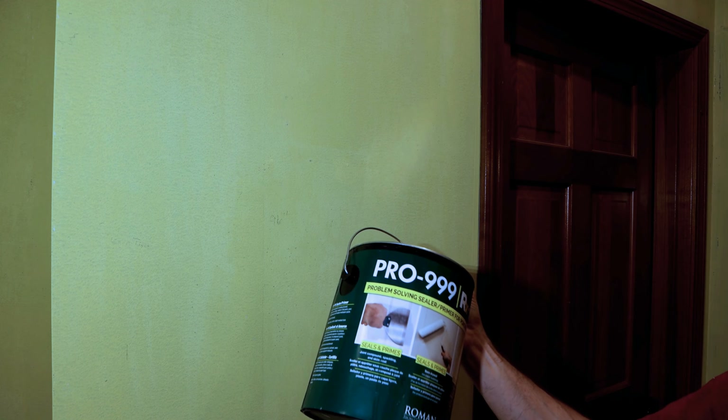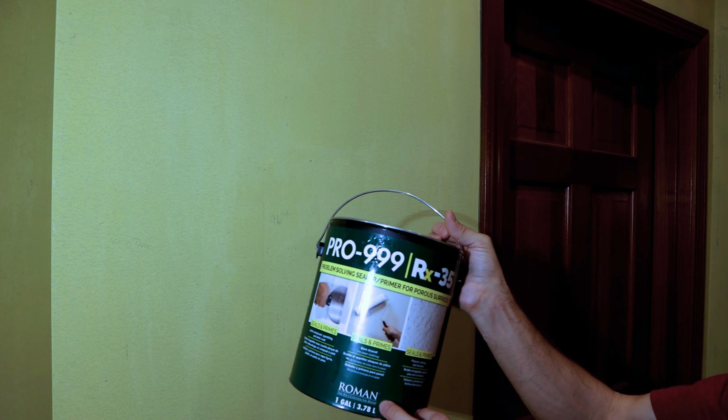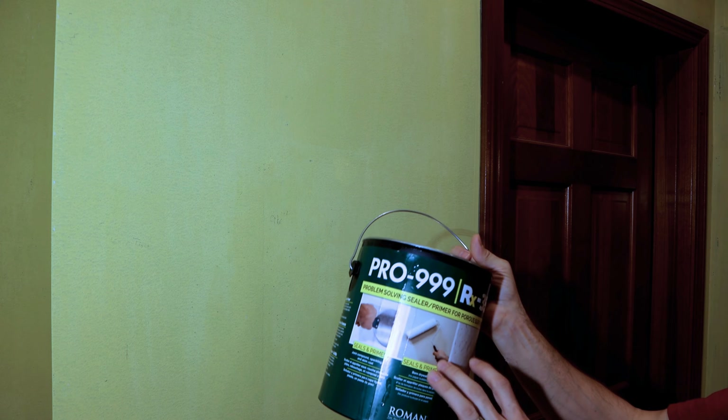The next thing you want to do is use a good quality primer. The version we've used is this Pro RX — it's the Roman brand, and you can pick this up at your local Sherwin-Williams. I recommend using this primer because if you have any residue still on the wall, this primer will adhere to that residue and allow you to put a fresh coat of paint on there without any cracking. I've done this before without this product, and if you don't get all that residue off, the primer and paint will not adhere correctly and you'll get cracks all through your wall. So I definitely recommend using this primer before you go ahead and paint.